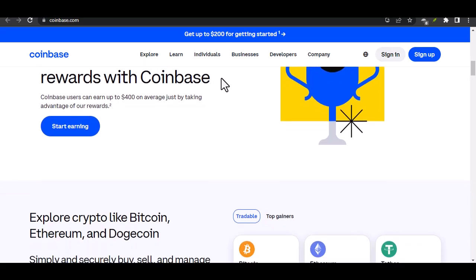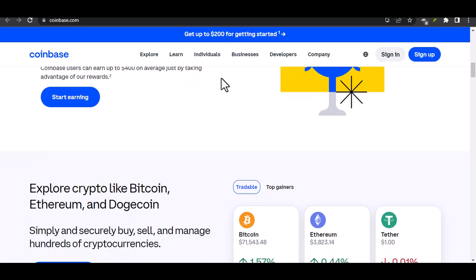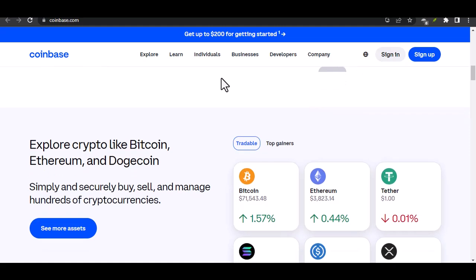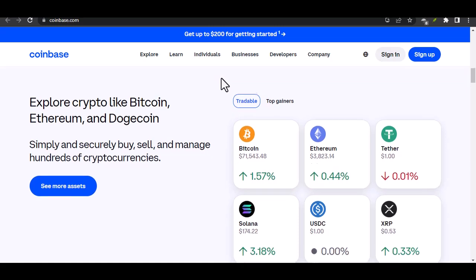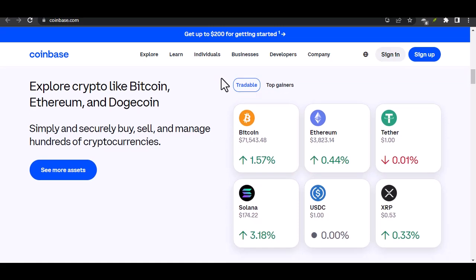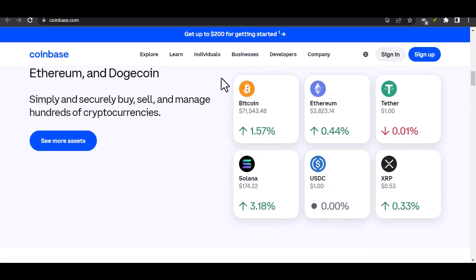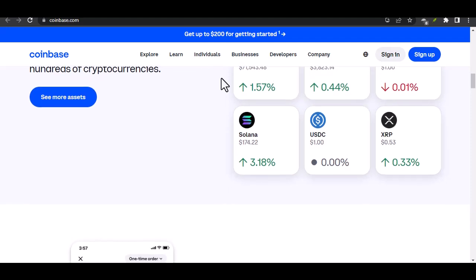Alright, let's get into the nitty gritty. To verify your card on Coinbase, you'll need a few things ready: your Coinbase account, your card, and a keen eye. Step 1: log in. Log into your Coinbase account, making sure you're using the correct email and password. Once you're in, look for the payment methods section, usually found in the settings or accounts tab.